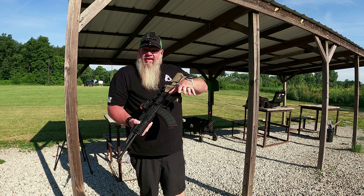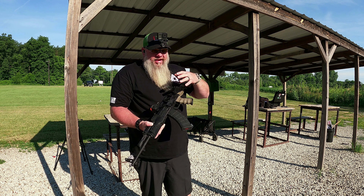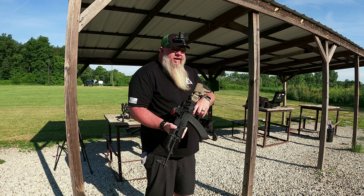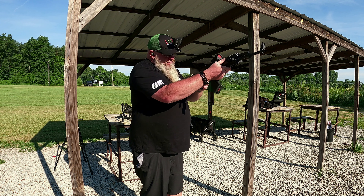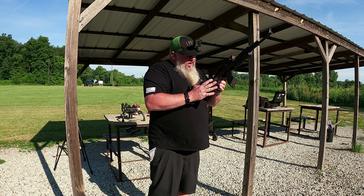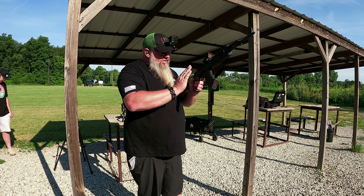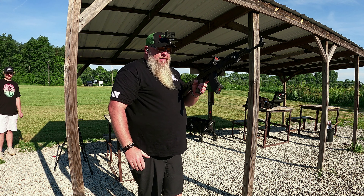Ran all 20 of those rounds. I really, really like it. It still feels like an AK trigger, but better. Kind of hard to explain. The factory trigger that was in this — it sucked. This is a really, really nice trigger. I like that take-up.